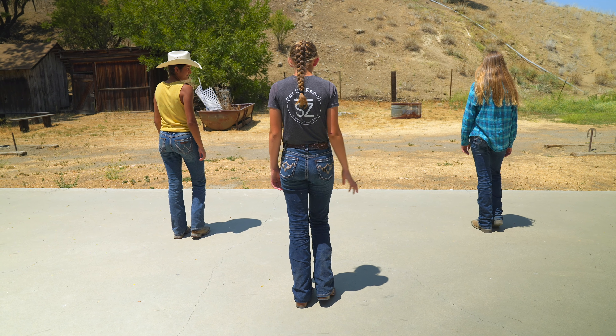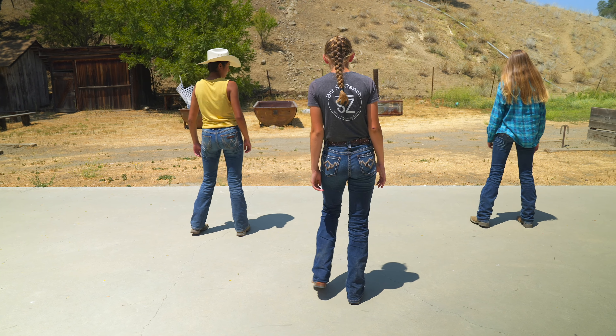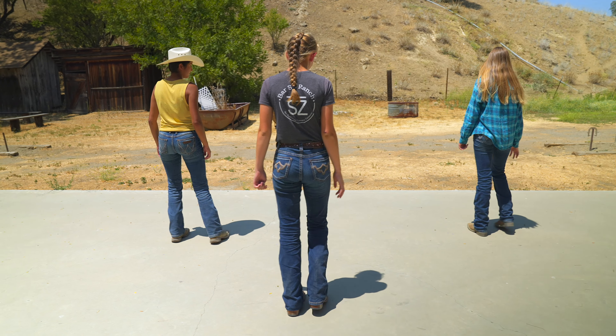Go ahead and do that one more time. Five, six, seven, eight. Step, together, step, left, right. Step, together, step, right, left.